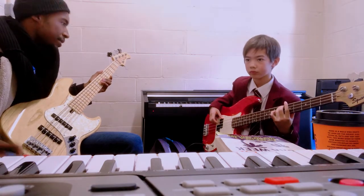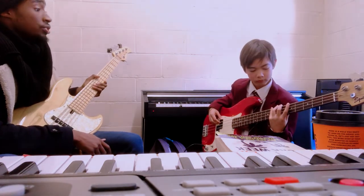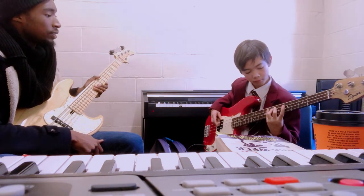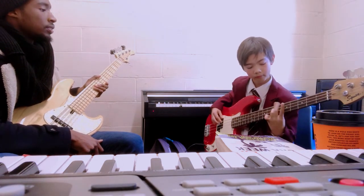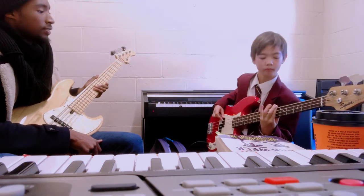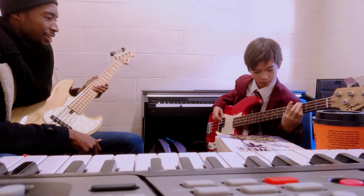And then they come to the breakdown here. One, two, three, four. Same thing. One, two, three, four. One, two, three, four. Yeah, there you go.